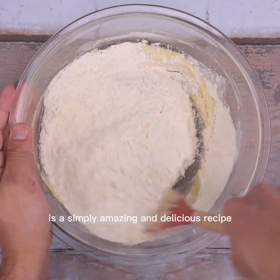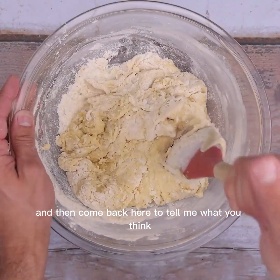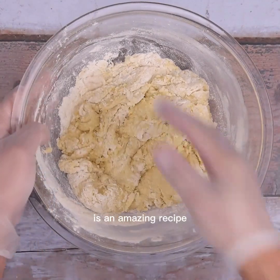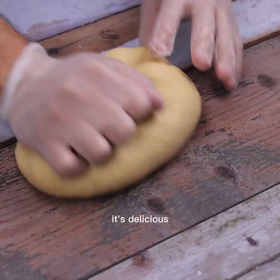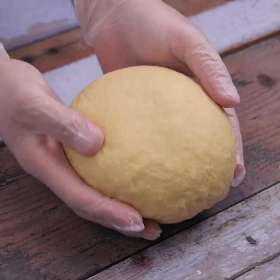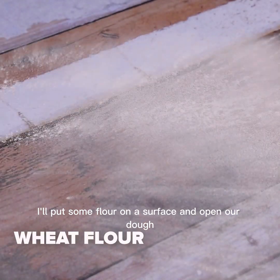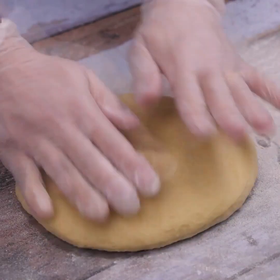This is a simply amazing and delicious recipe you can make at home — quick, easy, uses few ingredients, and best of all it's delicious. I'll put some flour on a surface and turn out our dough.